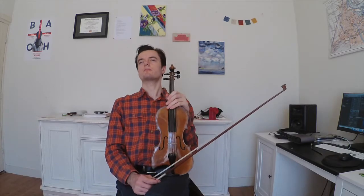Hello again and welcome to a new video on gut strings and gut string exercises. I'm Diederik and today we're going to talk a little bit about finger pressure. We're going to talk about the left hand.